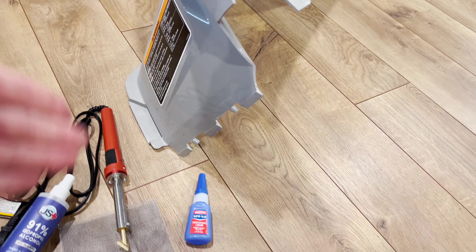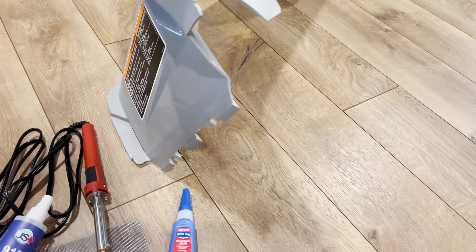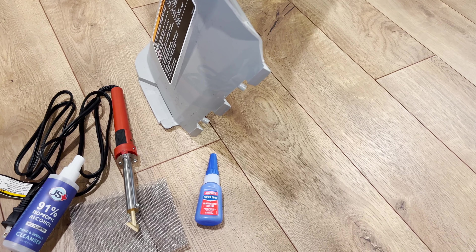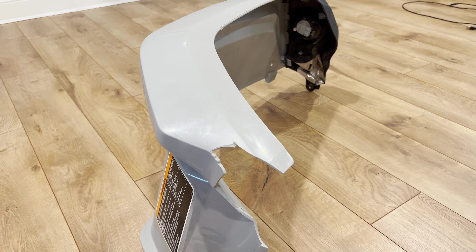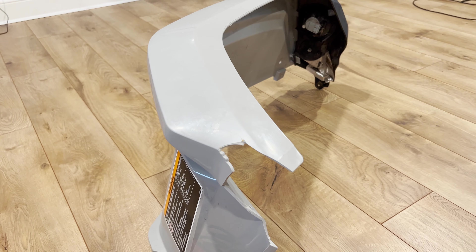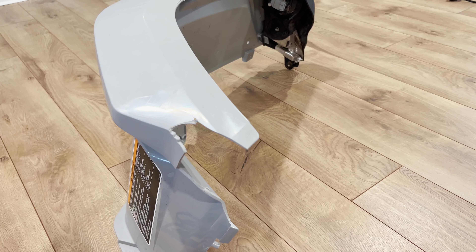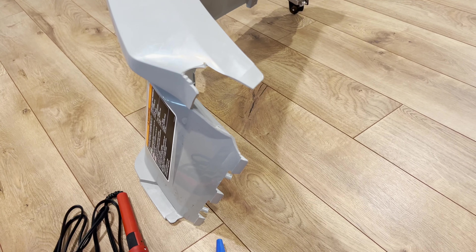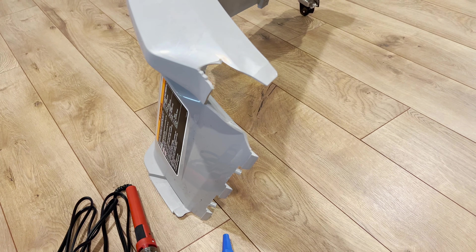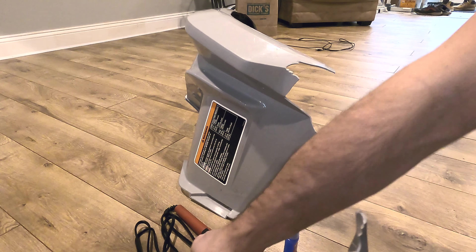I want to keep this as close as possible to original condition. This wouldn't apply, for example, if you were doing a repair on a headlight tab or a regular car bumper which would get sanded and painted over later on. So this is a little different than your standard plastic weld repair. What you want to do first is spray everything with isopropyl alcohol.